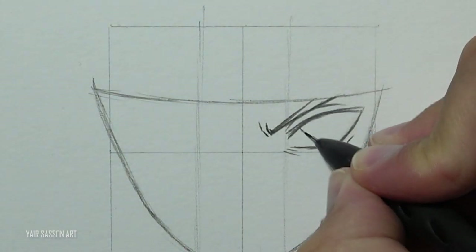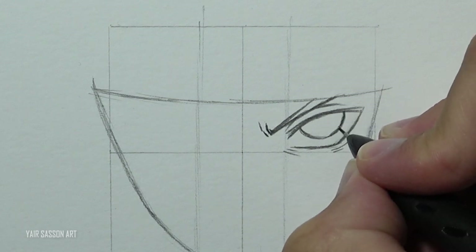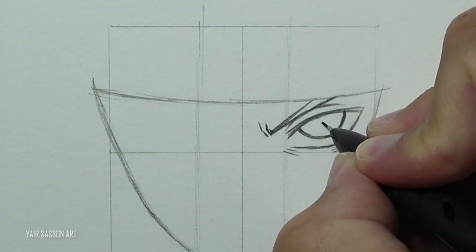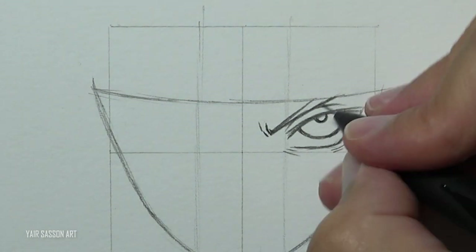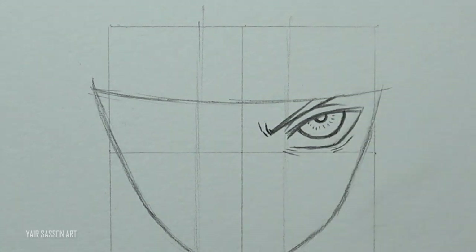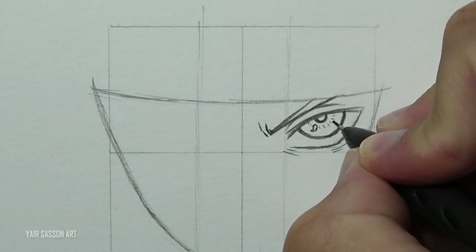Then we can draw the Sharingan — we'll start with the iris, then the pupil, a few lines around it, and then we'll draw the tomoe. As you can see, the sharp side points out.